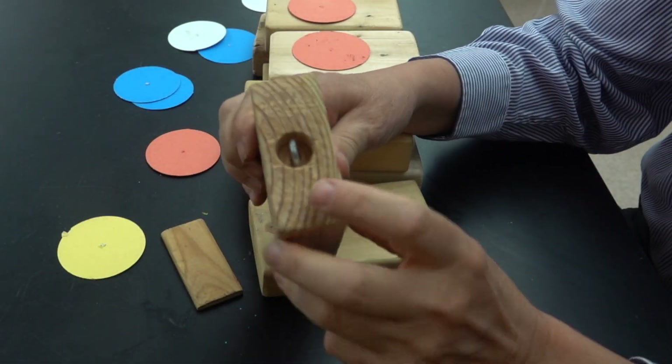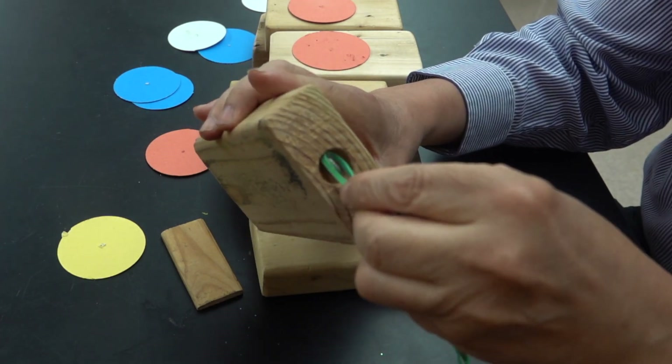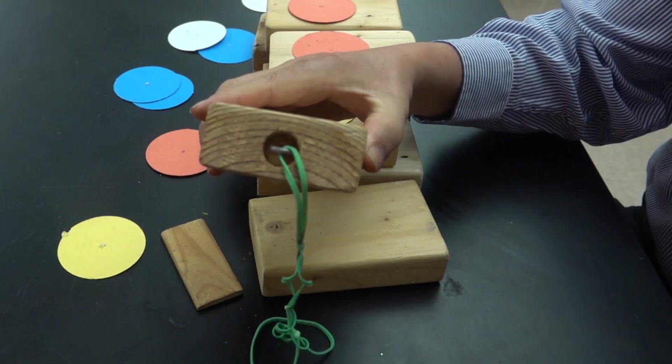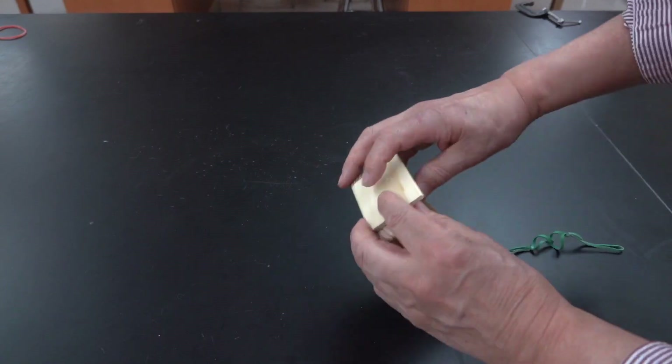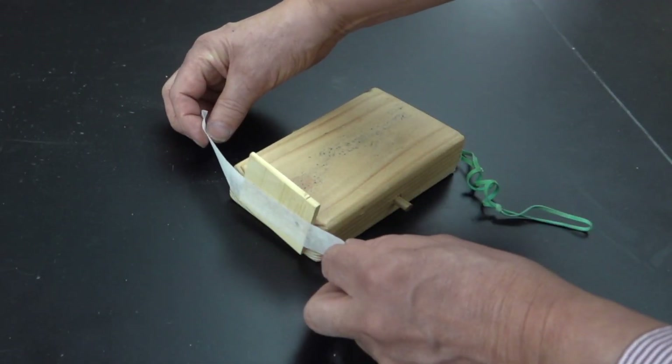The shooter block has a hole drilled in it and an eye hook screwed into it. To move it, rubber bands are attached to that recessed eye hook. This piece is also going to need a small catch plate on it, which can be held in place using some tape.